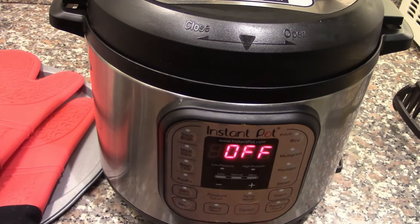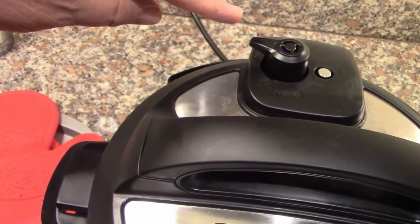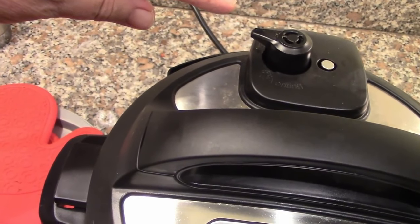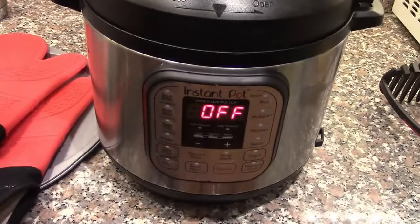The timer tells us it's been 35 minutes. We're going to do a natural release, which in Instant Pot terms means we're not going to do anything for about 10 minutes, letting the pressure settle on its own. We'll be back in 10 minutes to manually release and then continue with our dinner.